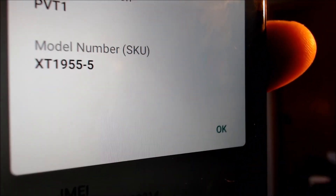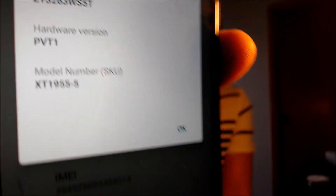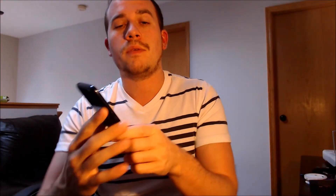I'm going to jump into the settings just to show you exactly what we are working with. If we go under System, we can see that under Model and Hardware, we do indeed have a Moto G7 Power. And if I tap on that, it's also going to give me the model number — the XT1955-5. So that is the specific model device that we are working with here.